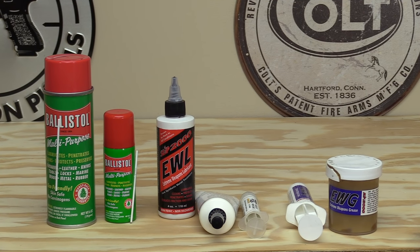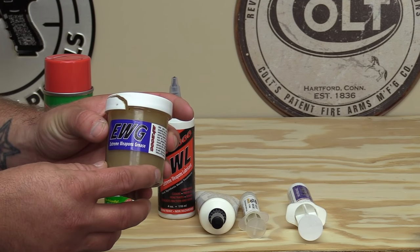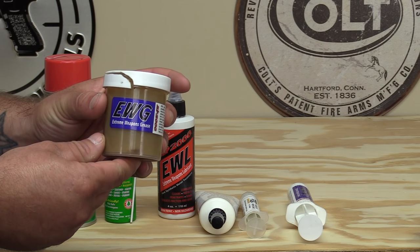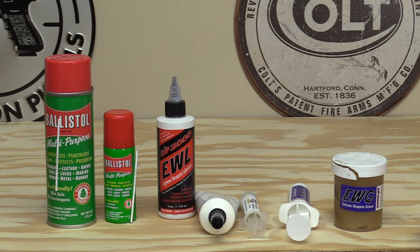When I got home after the torture tests and took everything apart, I noticed something with that heavier EWG grease: all the little sand particles and dirt that got inside the gun seemed to collect in the thicker grease — wherever I had grease on the rails, that's where a majority of the sand and dirt accumulated. I did have some failures when we got into the thicker stuff like mud, and it made me wonder if I'd used a thinner grease or even oil, whether the gun might have run a little better.